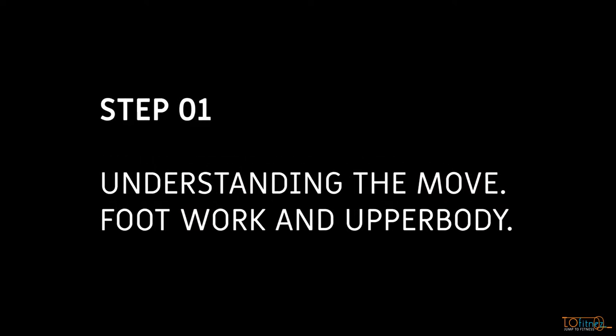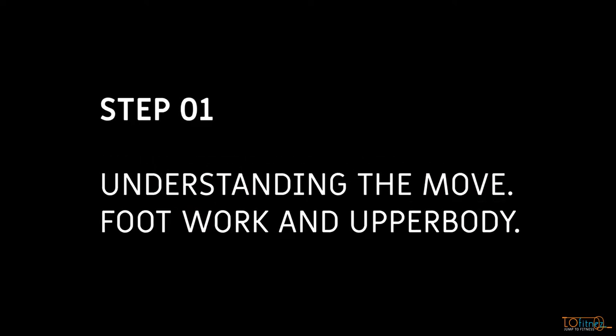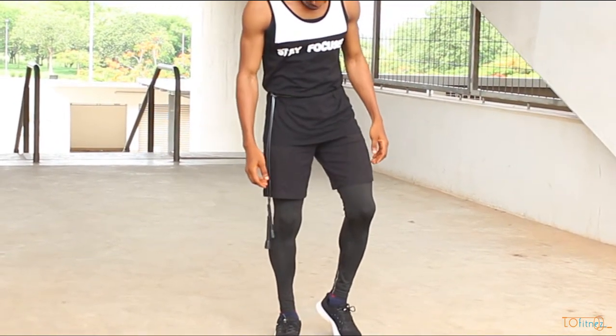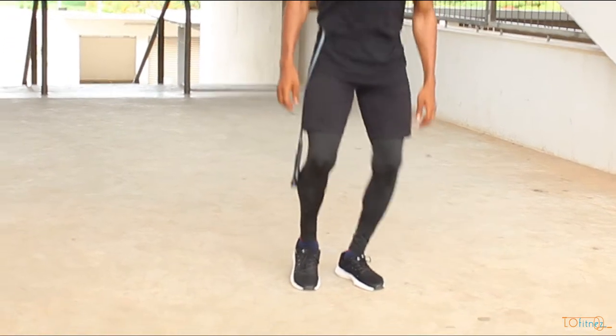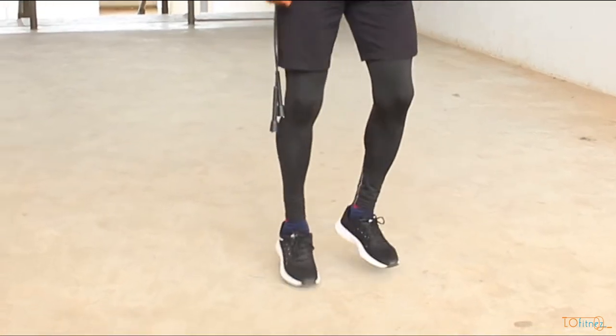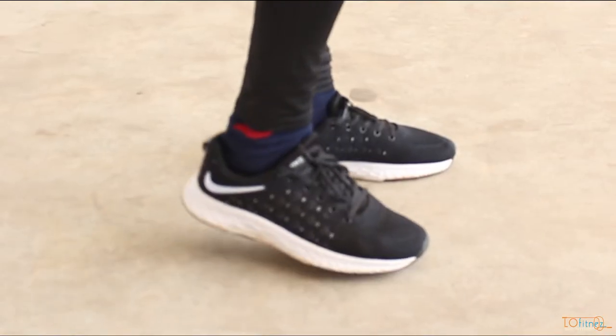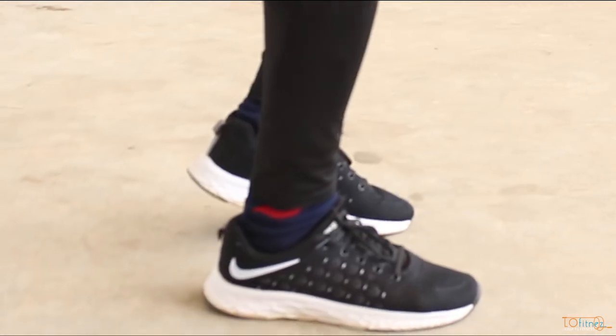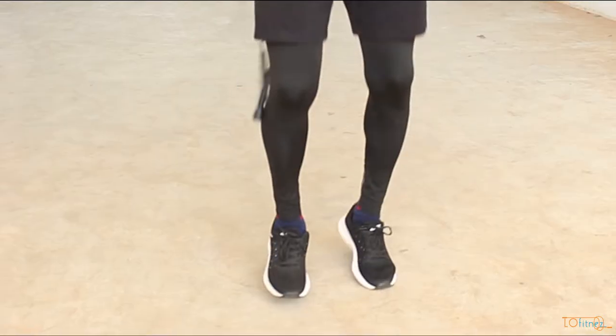The Boxer Step isn't so different from the Basic Bounce. The two striking differences are the delay in landing between both legs and the alternation of body weight between both legs. It is done in such a way that one leg carries most of the body weight on the first landing, then the body weight is shifted to the other leg on the next landing — meaning you alternate your body weight between both legs.